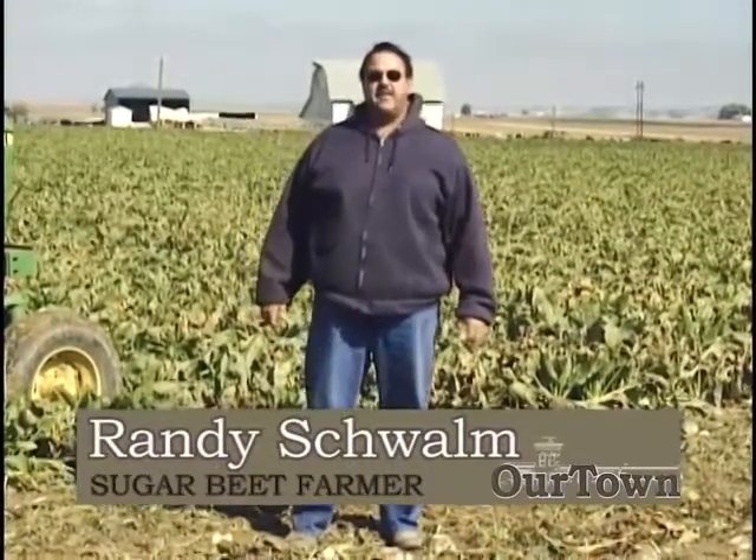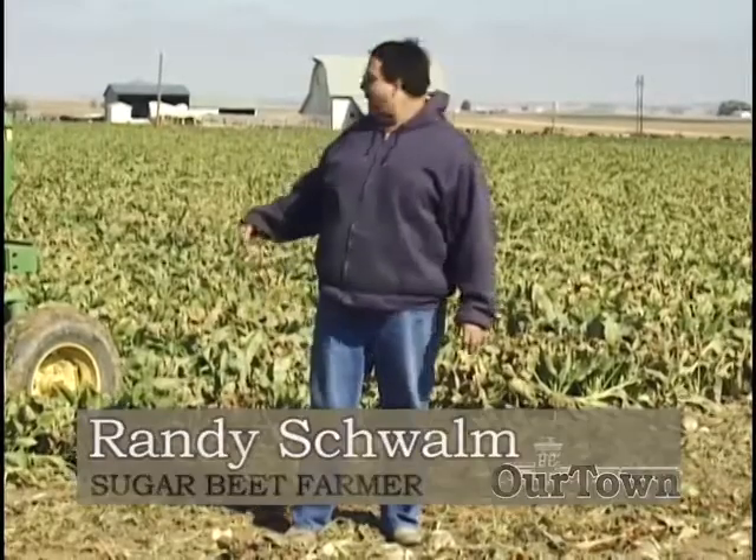Today is the 15th of October and we're starting beet harvest. I'm standing here in a field that looks probably different than what we've seen before. Behind me is where we've been standing before in the field that has been growing all year long. Today we're in harvest, and where I'm standing is actually the first part of harvest — it's called the defoliation, where we take the tops off.